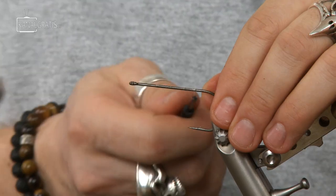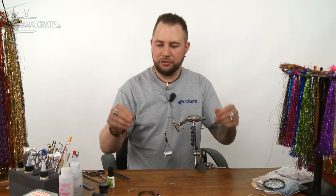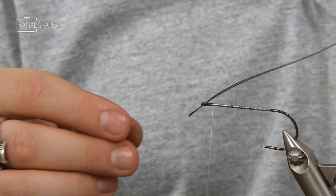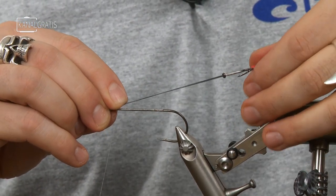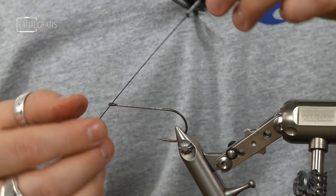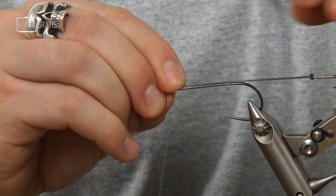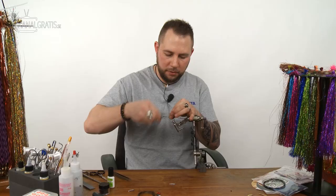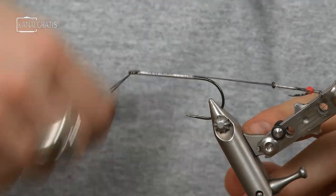Put the thread on the hook and wrap it nice and even to create a good thread base. Then take the stinger we set aside to dry and put the two strands of titanium wire through the loop. Position this at an angle — not straight up or straight down — because that gives much better hooking. Make sure both strands are nice and straight on top, hold it, and wrap the thread all the way to the back.